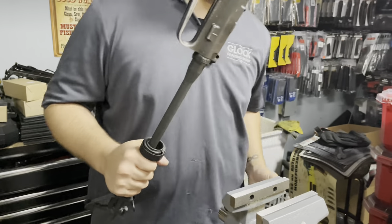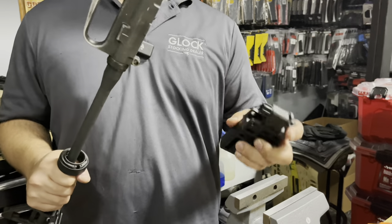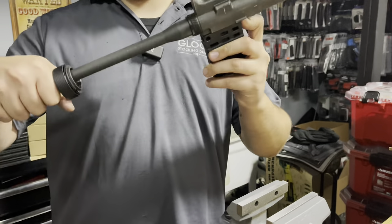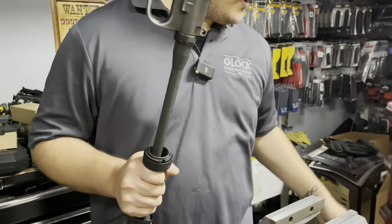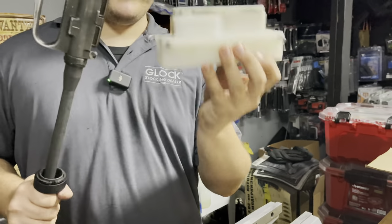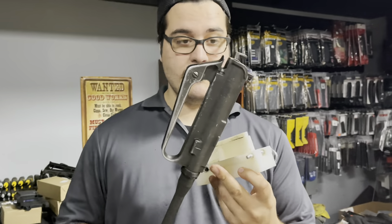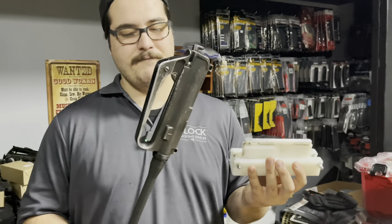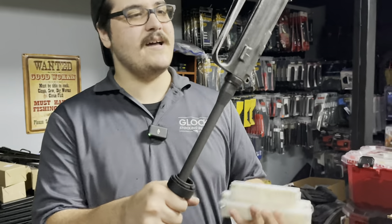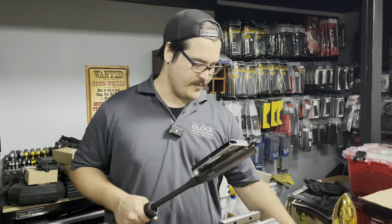I also prefer when I'm tightening on barrel nuts to use the Magpul Bev Block, because when you put it in, it sticks and actuates on the chamber of the barrel itself. Whereas other style blocks, when you're torquing it down, can cause undue pressure and strain on the receiver. I use this a lot of the time because it's easier than pulling out the bev block — like if I'm doing a muzzle device or changing out a gas block, I'll just stick it in there so it has something to hold the upper together to be able to work on it.